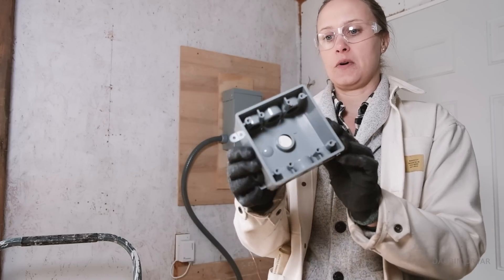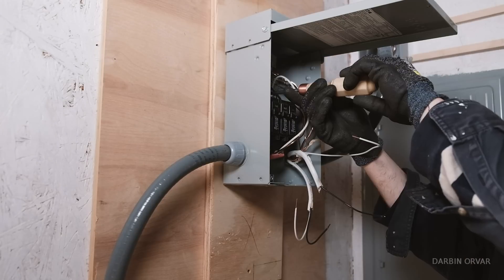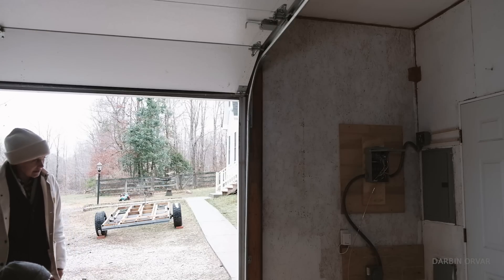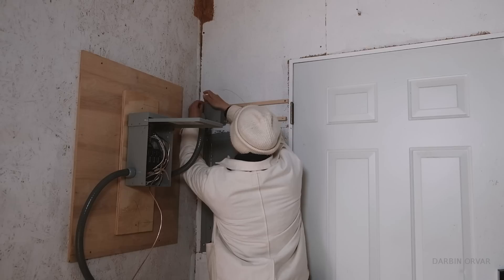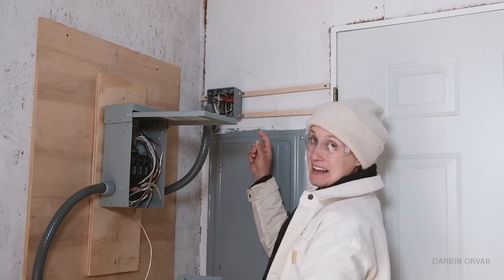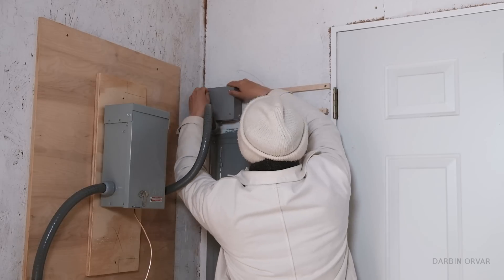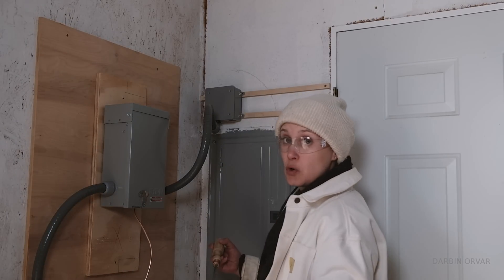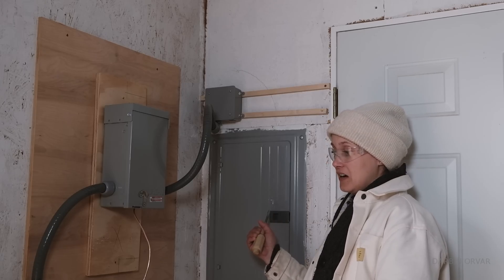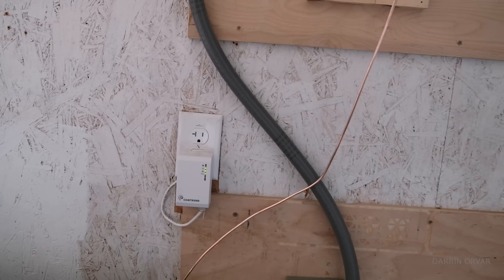We connected the circuits together in the combiner box. It's pretty packed with just two circuits, so you'd need a bigger box if doing more. The ground wire comes out of here and connects directly to the case of the Lichen to ground the whole unit and the solar as well. Those two circuits are now isolated and off-grid, going through this box. There's also a plug so we can plug the Lichen into the wall and charge it when we're not getting enough solar.